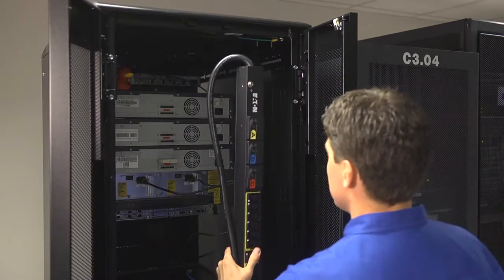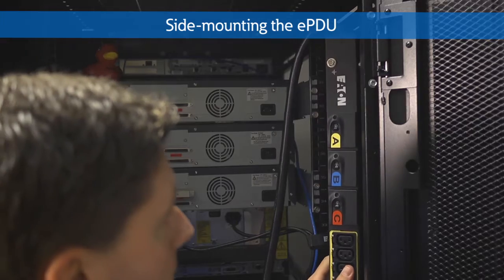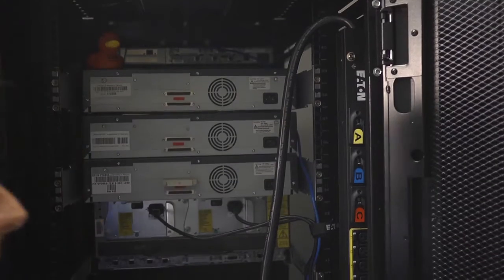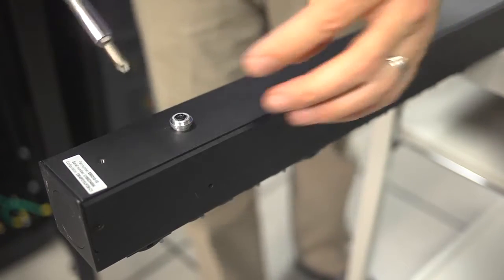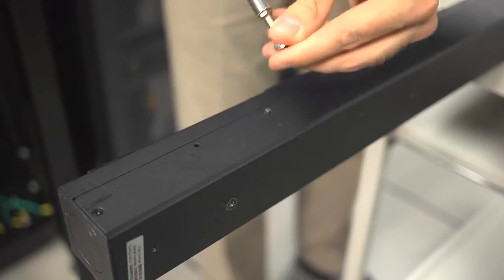All EPDU G3 models offer side mounting button locations so you can mount your EPDU at a 90-degree rotation. This prevents interference with hot-swap fans and power supplies. To do this, unscrew the mounting buttons from the back of your EPDU, then screw them into the side button locations.